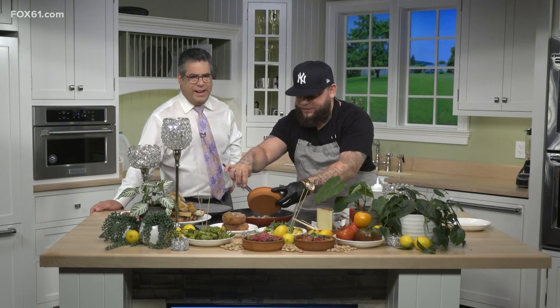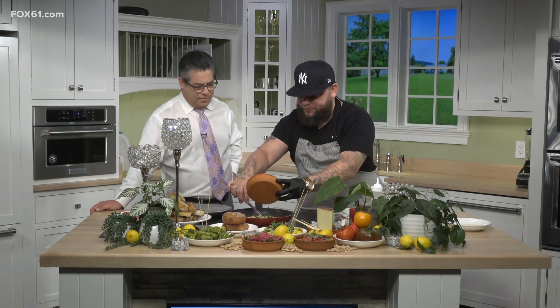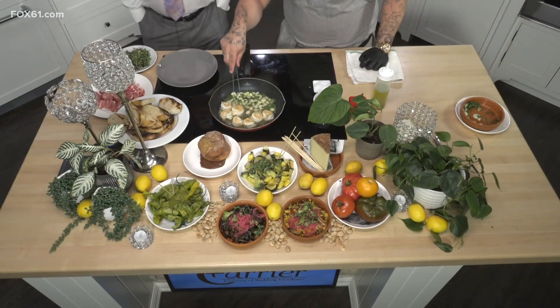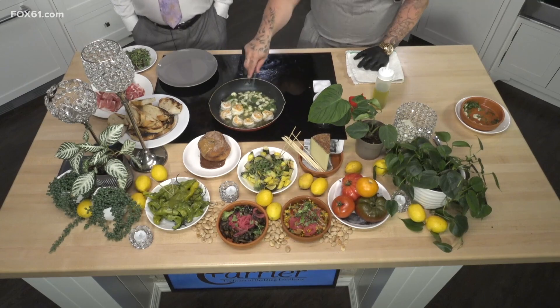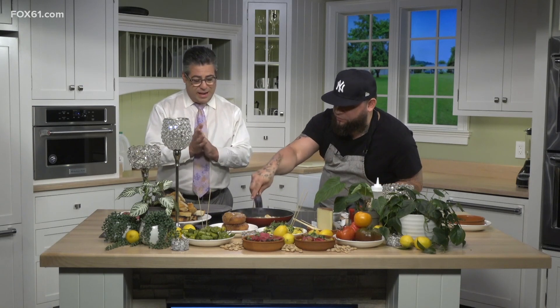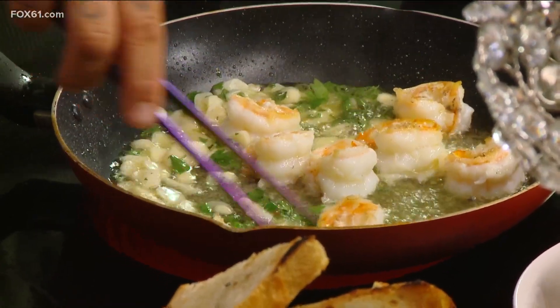Today we're doing a little shrimp — gambas al ajillo. It's a fancy way of saying garlic shrimp. The recipe is very simple: good shrimp, good garlic, good olive oil, and good salt. That's pretty much it. It makes a difference. If you're buying that cheap little shrimp, you're going to taste it.